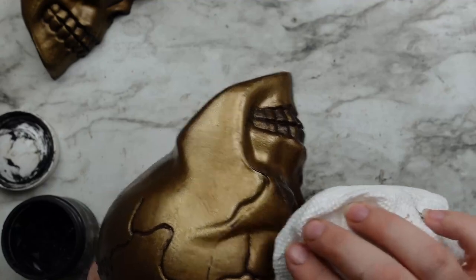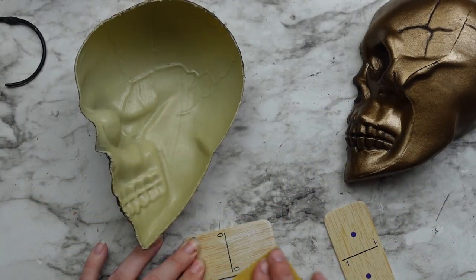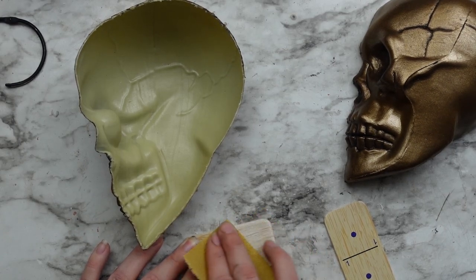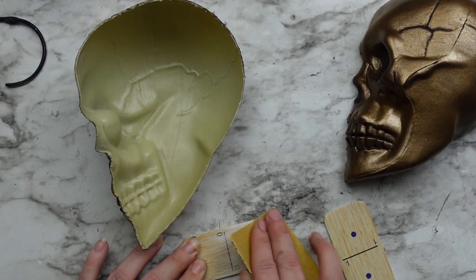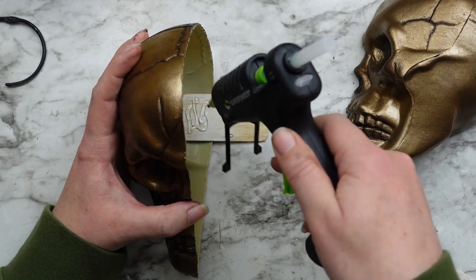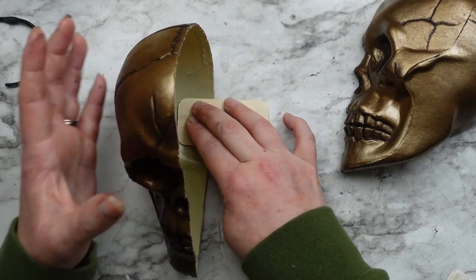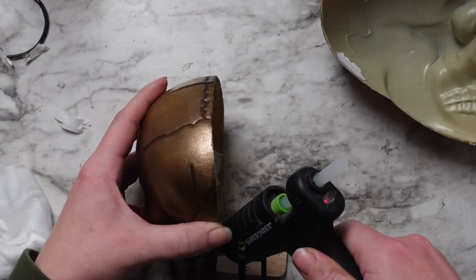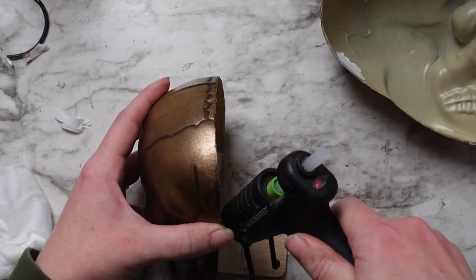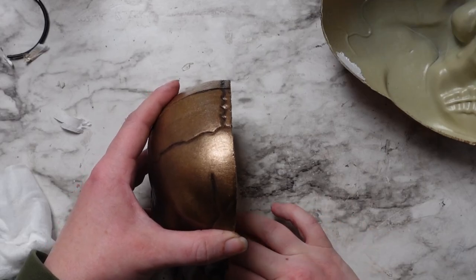These are going to be bookends, so to make them stand up on their own, I'm taking these Dollar Tree domino pieces. I just sanded them down a little bit for better adhesion with the glue, and you want to make sure the skull is sitting how it would sit on a bookshelf before adding in that domino. I ended up adding it a little bit too far back at first — you really want it to be where that jawline is so it sits correctly on the bookshelf. That's it for this one — super easy and a subtle Halloween touch.